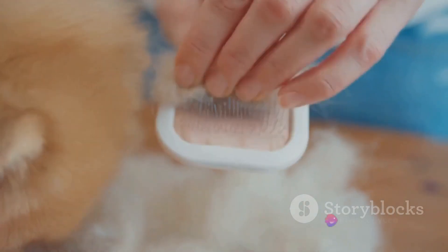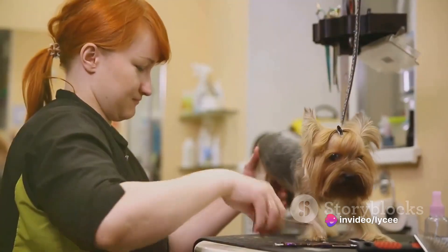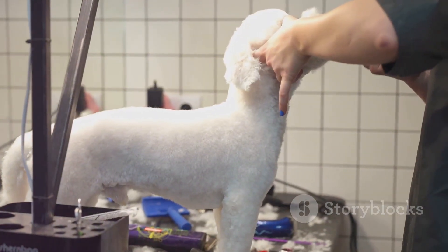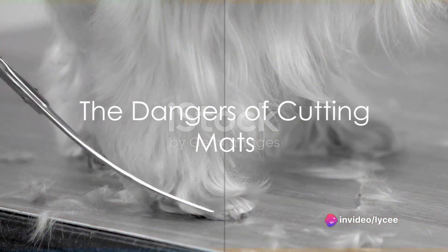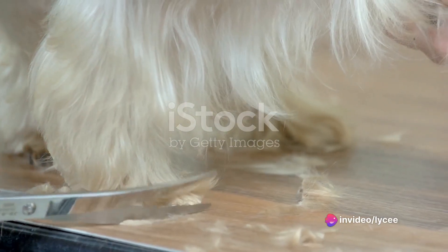But what if your pet's fur is already matted? Don't panic — there are ways to deal with this. Small mats can often be teased apart with a comb. However, for larger or tighter mats, you might need to enlist the help of a professional groomer. They have the tools and expertise to safely remove mats without causing discomfort or injury to your pet. Remember, never attempt to cut out a mat with scissors — it's easy to accidentally nick your pet's skin, which can cause pain and potentially lead to infection.